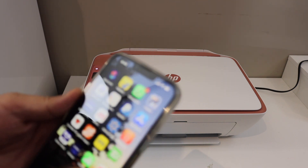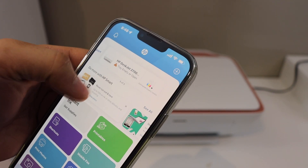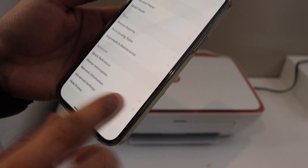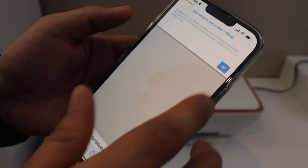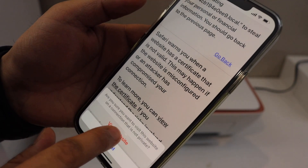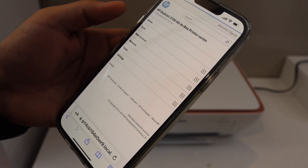Go to the HP Smart app. In the app, select your HP DeskJet 2700, scroll down and look for printer settings, and click OK. It may ask you to visit a website — that is the HP website.